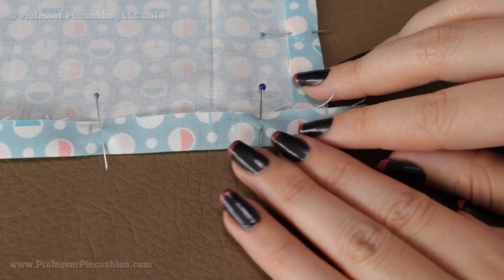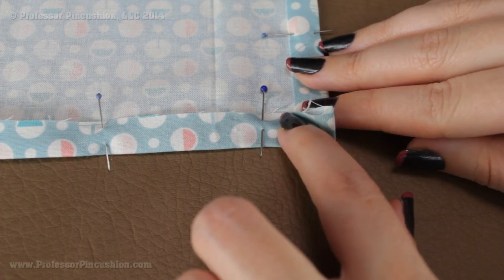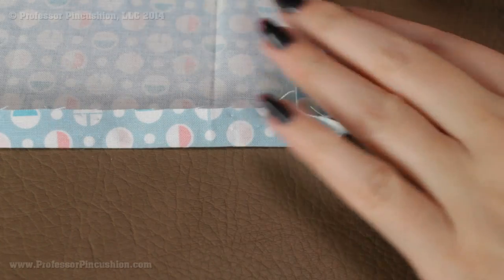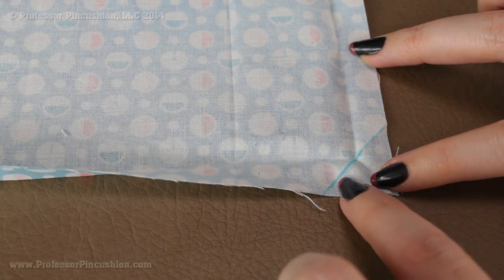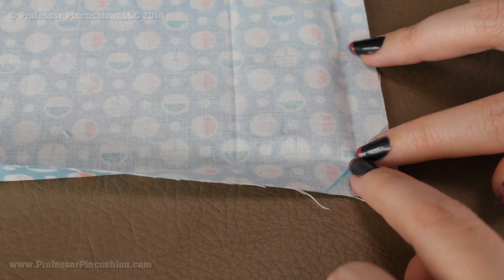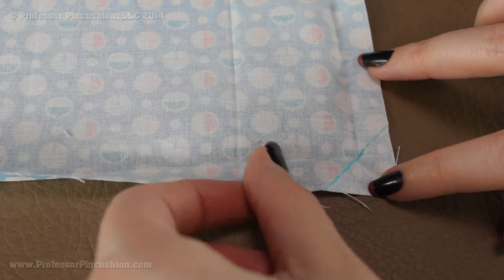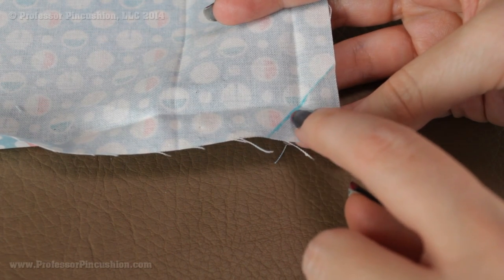You're going to want to fold it in both directions when you press it. Take this to the iron, press it with the corner folded one way, and don't forget to press the edge too. Then turn it the other way and press in that direction as well — we're trying to create creases. Once you remove the straight pins after ironing, you'll get a crease going one direction and a crease going the other direction. Because of the corner moving side to side, you also get a crease that goes across the two intersecting edges diagonally. I drew where that crease is with a fabric marker so you can clearly see it — it goes from edge to edge. Once you have that crease, cut off the corner leaving just a quarter of an inch past the crease.